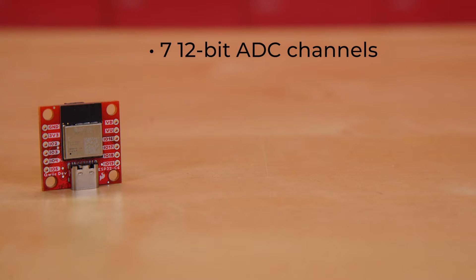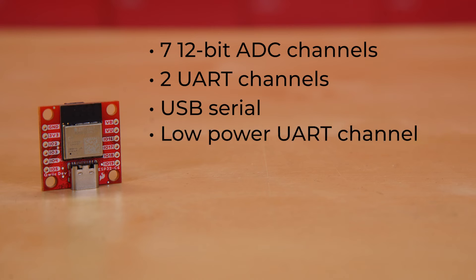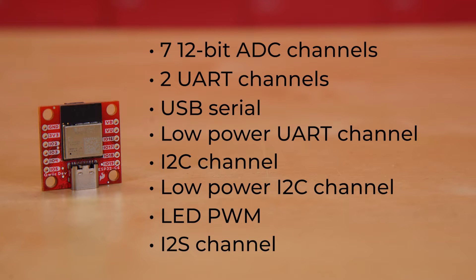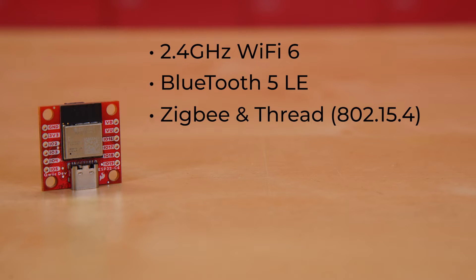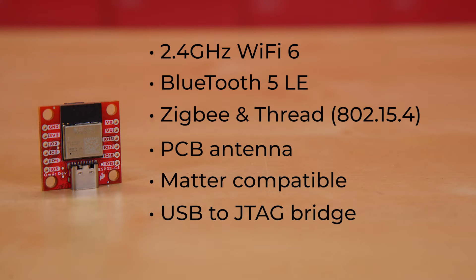You can use up to 7 12-bit ADC channels, up to 2 UART channels with flow control, a USB serial, one low-power UART channel, one I2C channel, one low-power I2C channel, an LED PWM, and one I2S channel. Wireless communication options include 2.4 GHz Wi-Fi 6, Bluetooth 5 LE, Zigbee/Thread 802.15.4, all using the board's PCB antenna. For those thinking about building this into your IoT network, yes, it is Matter-compatible. The ESP32-C6 even has a USB to JTAG bridge for debugging without any external circuitry.